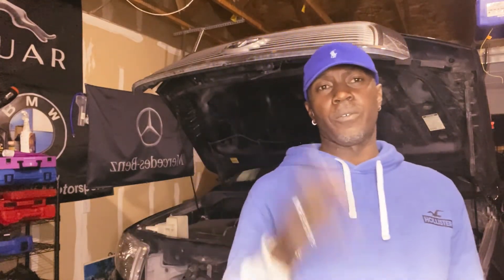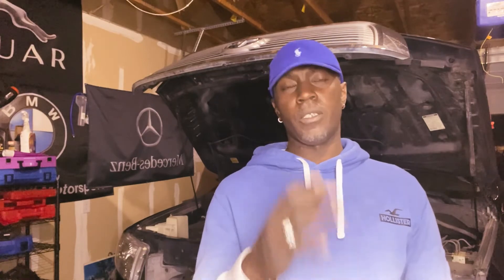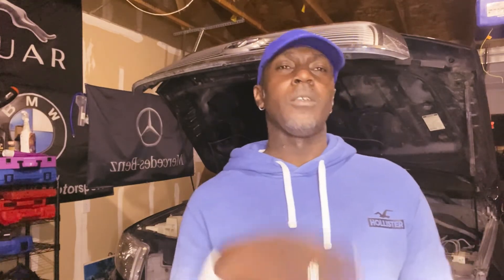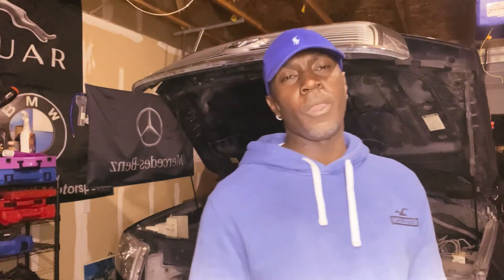We have a lot of videos to come guys, stay tuned. If it's your first time on the channel, please go ahead and hit the subscribe button and press the notification bell so whenever I drop another video you can be the first to know. Thank you guys for watching — see you guys in the next one.